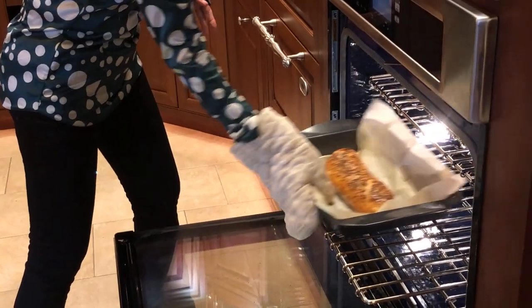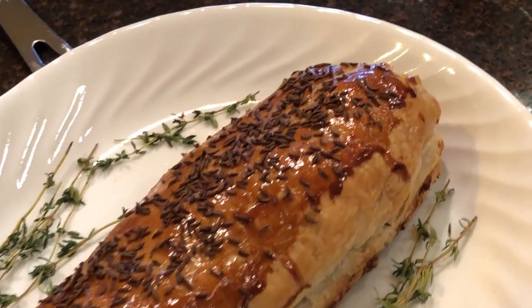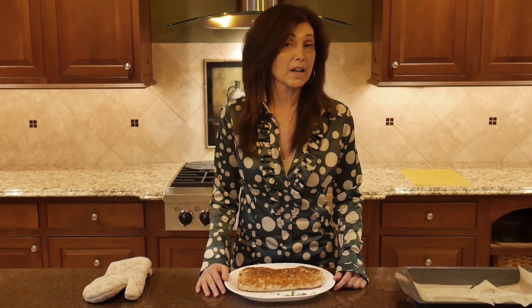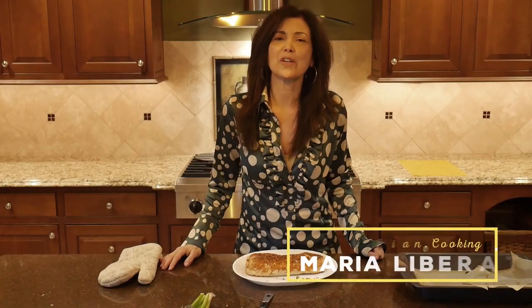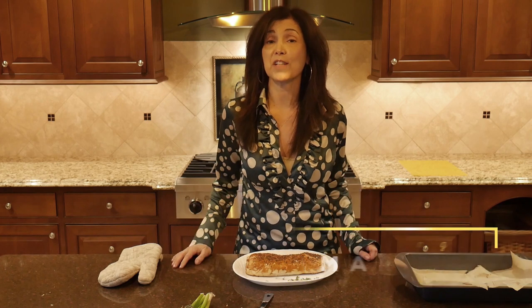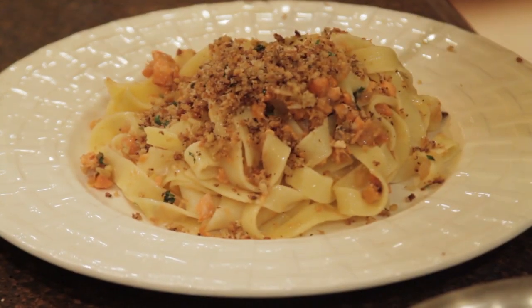And there it is — our Alaskan Sockeye Salmon Ricotta Strudel. When you make a dish like this with salmon, please always remember to use wild caught sockeye salmon. For this dish I used Alaskan Sockeye Salmon from wildforsalmon.com — a company focused on sustainably harvested seafood and Alaskan Sockeye Salmon from Bristol Bay, Alaska. Until next time, I'm Chef Maria Liberati. Please join me for more great dishes using Alaskan Sockeye Salmon from wildforsalmon.com, including baked salmon crepes with bechamel sauce and fettuccine with limoncello sauce ragu.